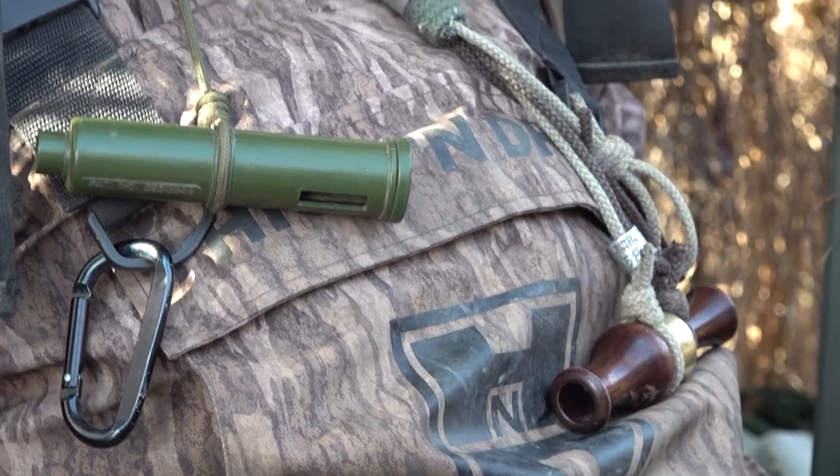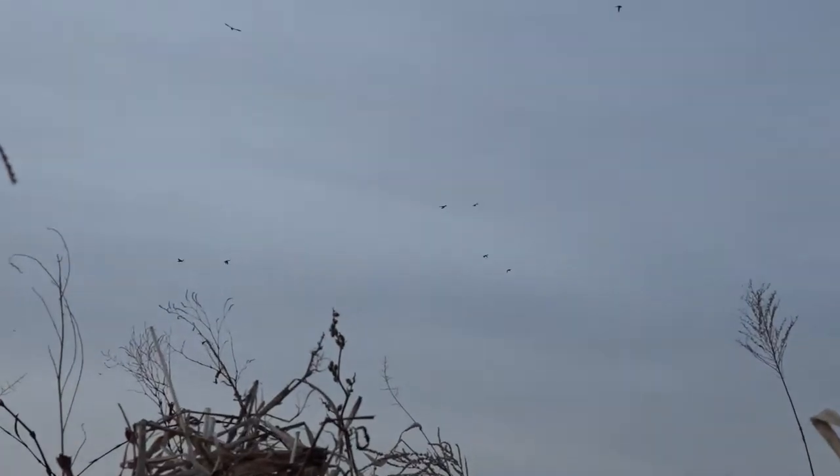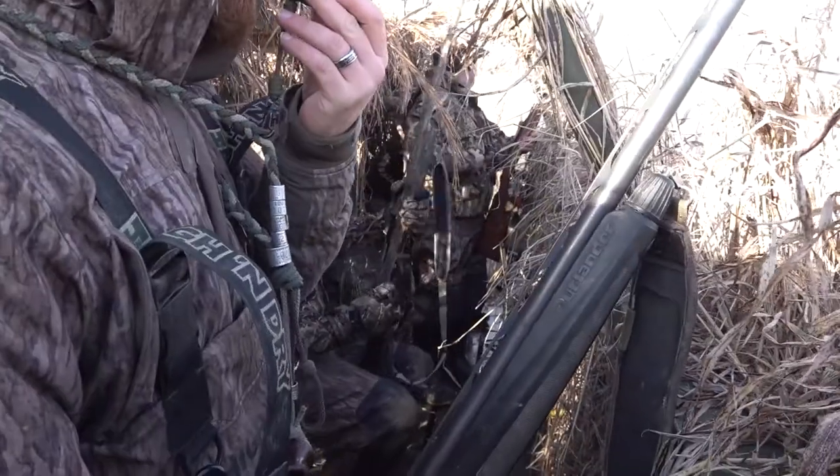Another common one you'll see a lot is also made by Duck Commander — the Duck Commander drake whistle. It does all the same things but has a deeper tone, and most importantly, in my opinion, this is by far a better drake mallard call. The drake mallard is one of the most difficult things to replicate — they just make a wild crazy sound — and though this isn't perfect, it's the best to me, and it's the one I carry.